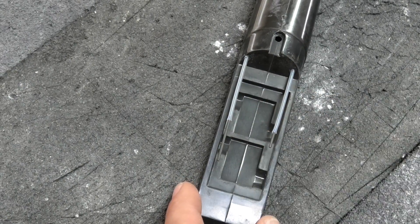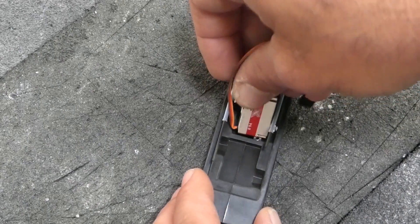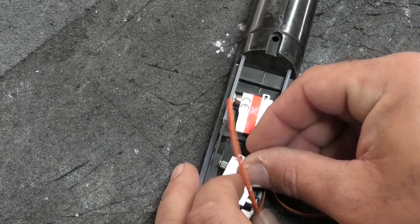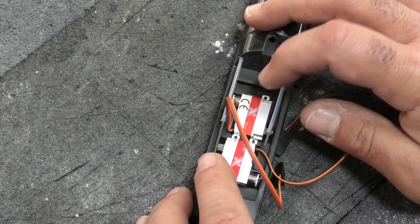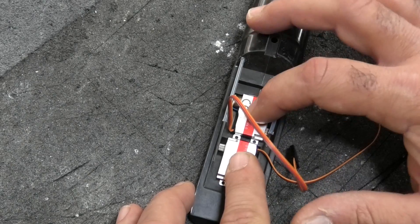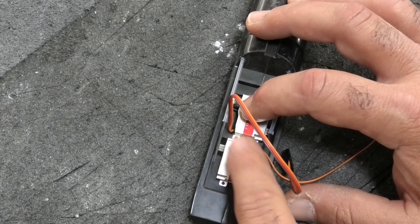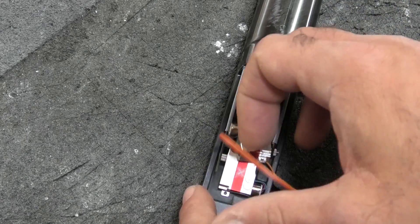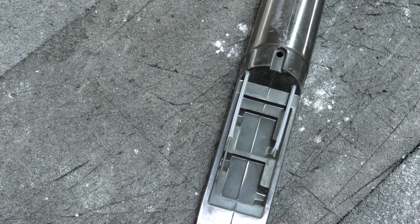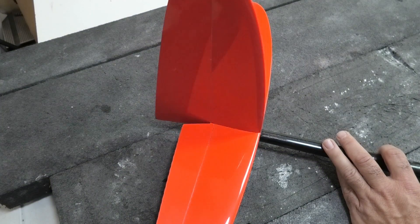I'm going to go over putting the servos in. Zooming in on the servo bay — really nice molded-in recesses for KST XO8s. They give you some plastic clevises with the kit, but I don't know that I'm going to use those. I'm going to try to use small ball links, or if I can't, I'll use L-bends, because I have a feeling we're not gonna need a lot of travel on the servos. The first thing I'll do is hook up the push rods onto the rudder and elevator and move them around to see how much travel we need.